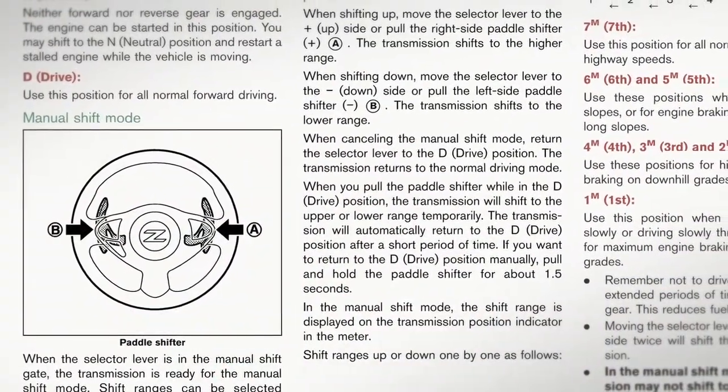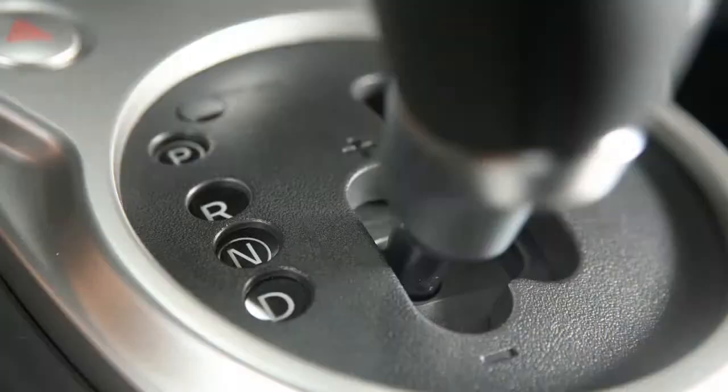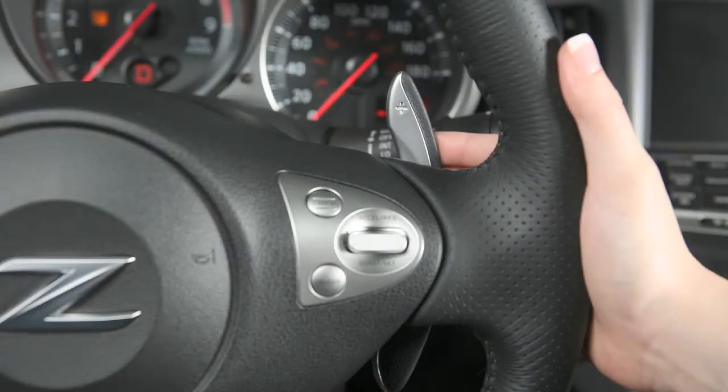In manual mode, you can choose different shift ranges using either the shift lever or, if so equipped, the paddle shifters on the steering wheel.